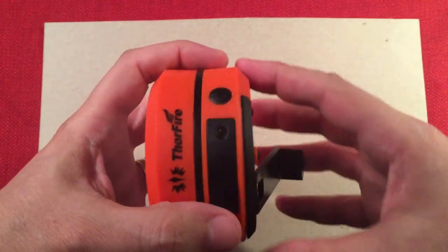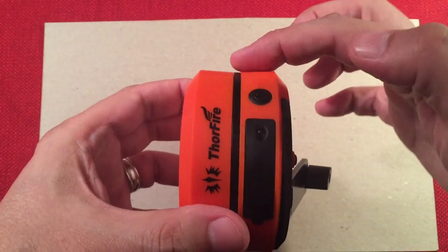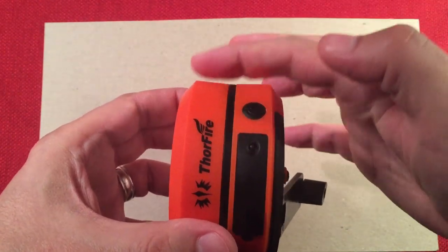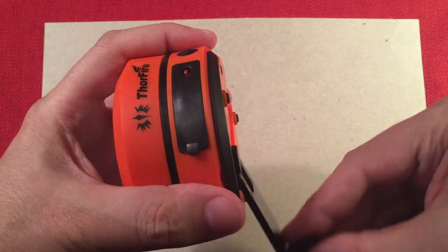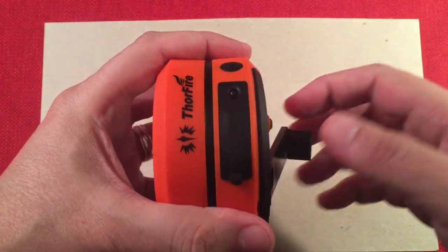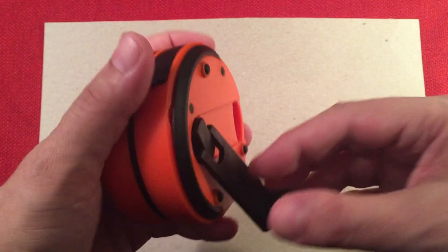Now this dynamo is kind of a pain. If you look, it has this weird dished-in area with sharp corners. When you're holding this and spinning the dynamo, after a while those little sharp corners start biting into your hand. I noticed that.